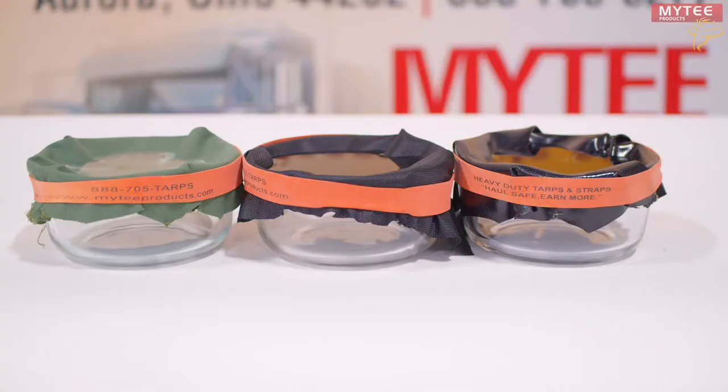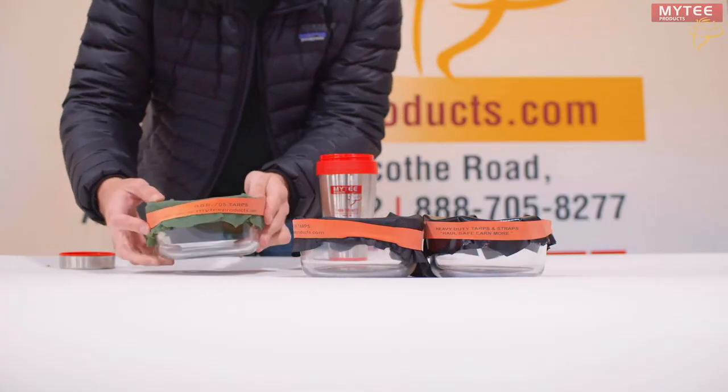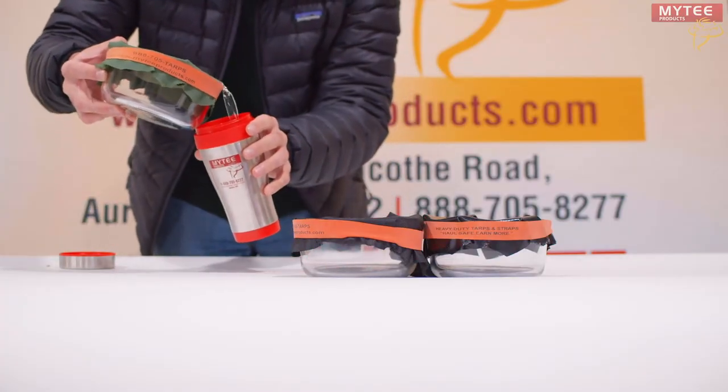Okay, it's been 18 hours since we initially poured the water on these tarps and these results are impressive. None of the tarps allowed for any water to pass through, and each beaker is completely dry after removing the tarp.